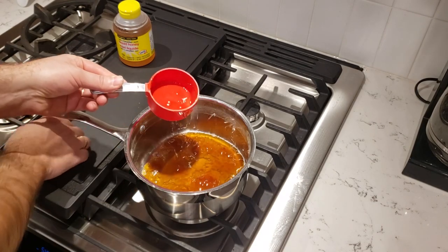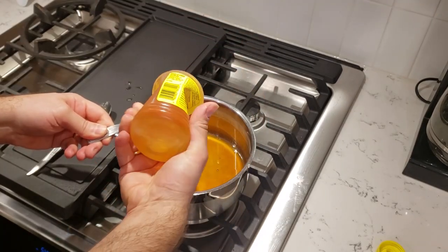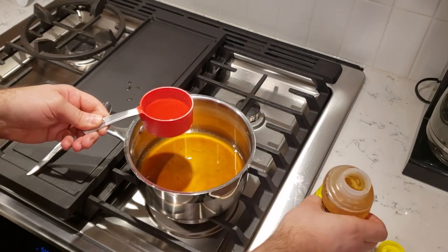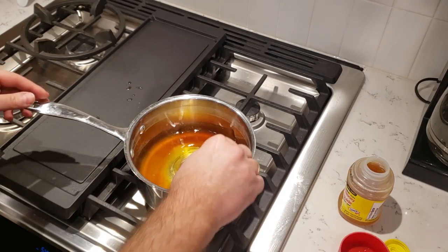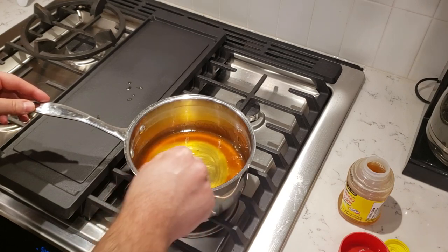While your ham is smoking away, it's time to prepare your honey pineapple glaze. For this glaze I'm using half a cup of Cosmo Q Pineapple Heat rib glaze and half a cup of honey. Bring it to a light simmer on the stove and make sure it's mixed up well, then set it aside and wait for your ham to come up to temperature.